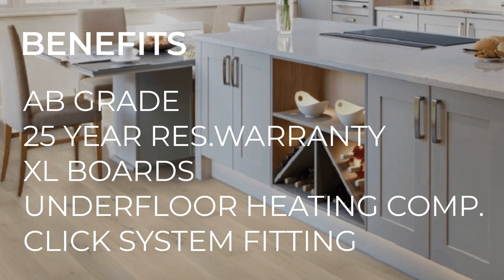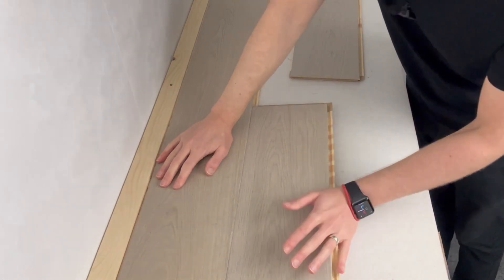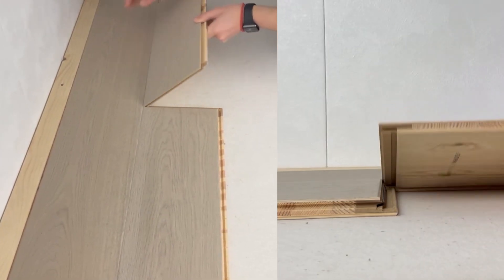The Click fitting system also makes laying an absolute dream. Simply engage the long joint at an angle, bringing the short joint as close to the adjoining board as possible. Lower, ensuring that the short joint with the black strip fully engages with the adjoining board.